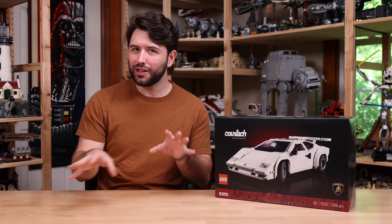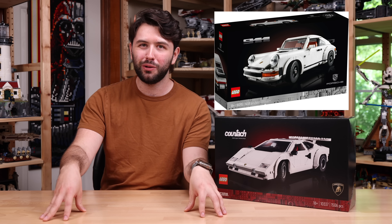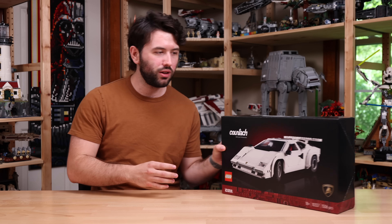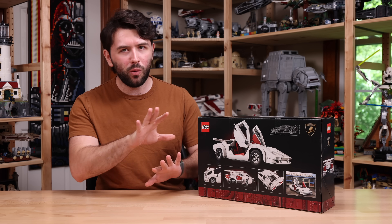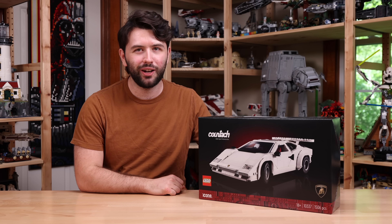So it's a little interesting to see two white iconic LEGO vehicles — the Porsche 911 and now the Lamborghini Countach — both sold side by side. I think that's funny, but I'm glad LEGO went this route. On the back, you can see there is so much detail to this vehicle and there's going to be a full interior. Let's go into the in-depth and see what the Lamborghini Countach looks like.